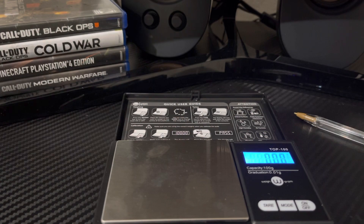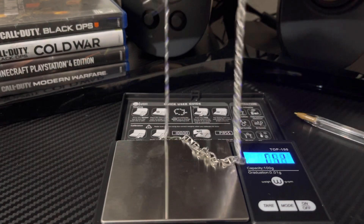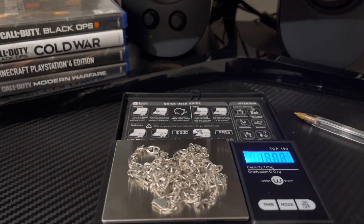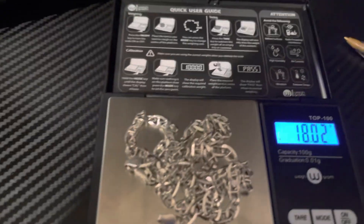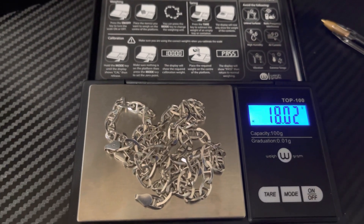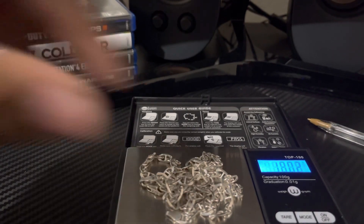Chain goes there first. The chain weighs approximately 18.02 grams by itself.